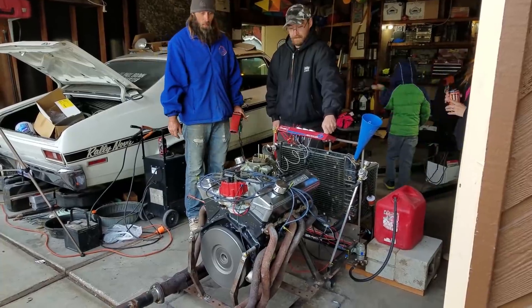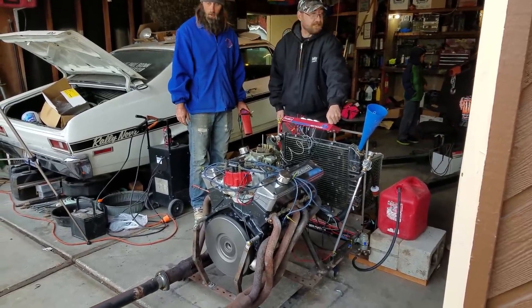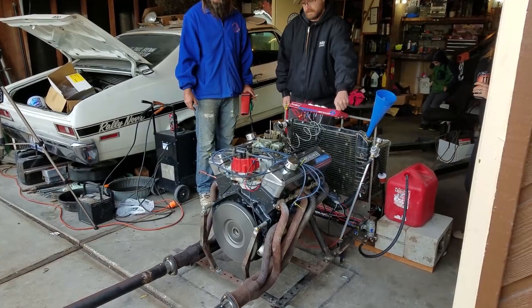So we idled it down, tried to get it to cool off a little bit, and we started noticing this little rattle noise. We got out the little stethoscope and kind of listened around and determined that it was one of the lifters on the driver's side of the motor — it was kind of making a little bit of noise.